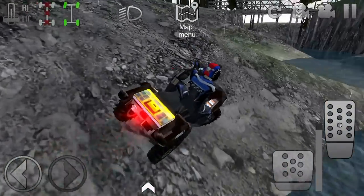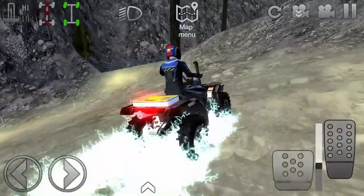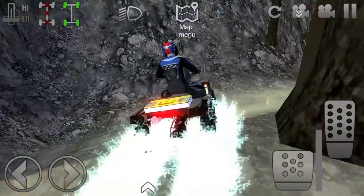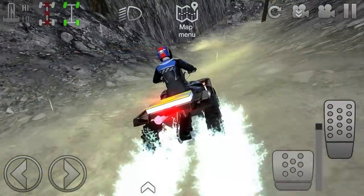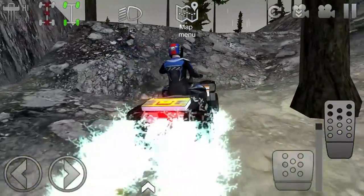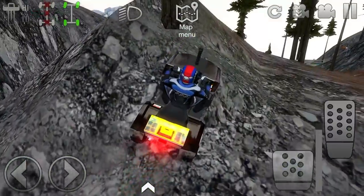We need some horsepower upgrades — this thing is not very powerful. We got a Honda submarine now. It's not Honda boat, it's Honda submarine. Look at this — we're just riding down here. Let's get it out of low. We're actually underwater now. Hey, that snorkel does a lot of good on it, you guys. Look at that.